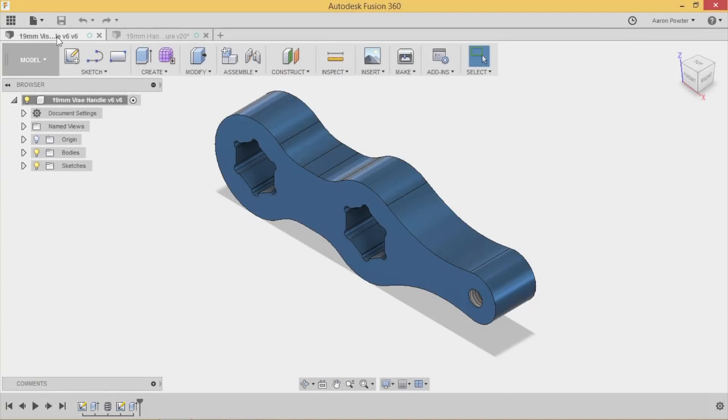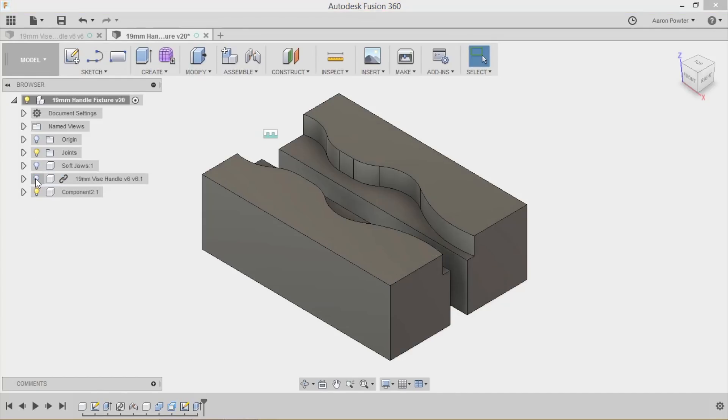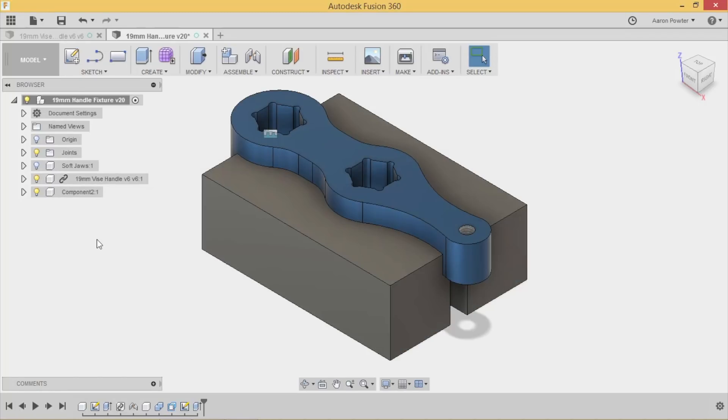I've got Fusion 360 loaded up and running here on my laptop. What I want to show you is how I move from machining the top half to machining the bottom half — operation 2. You can see here I've designed a set of soft jaws around my component. Now what you're probably wondering is how I got to this point, and this is what I'd like to spend some time showing you. So let's start off from the beginning.